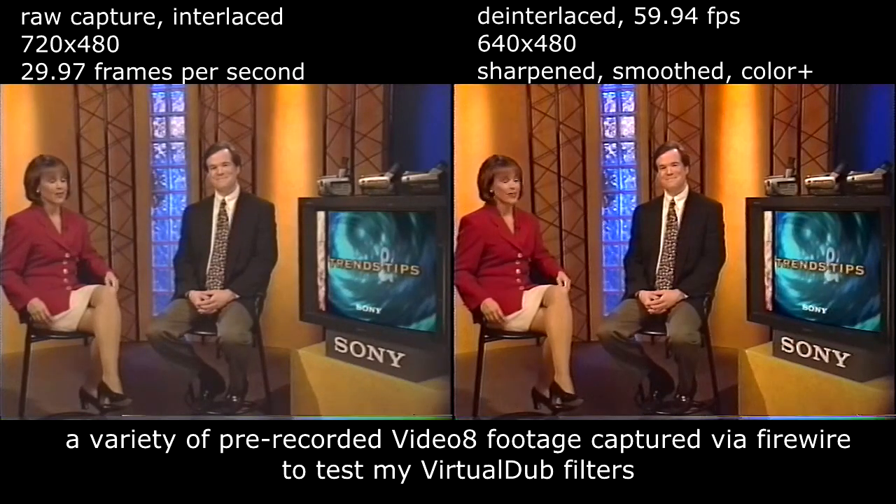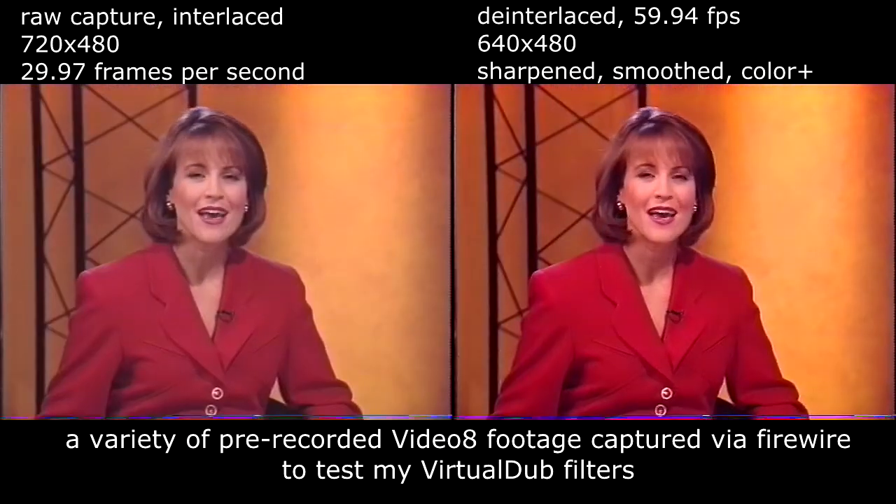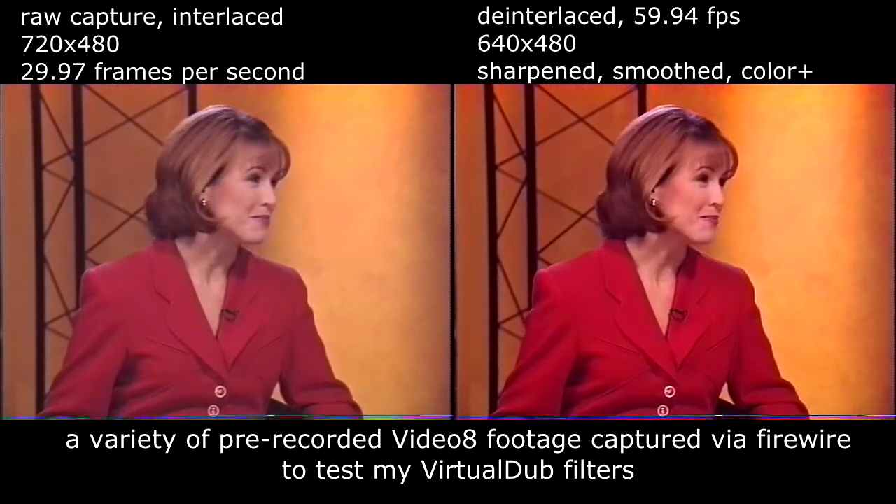Welcome to Sony Trends and Tips. Bob and I are here as your guides to the exciting world of new technology for consumers and for business. Today the topic is camcorders.